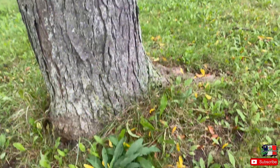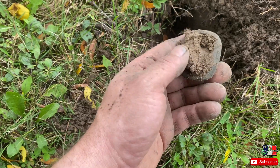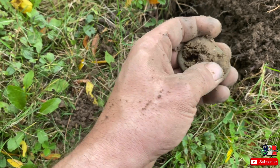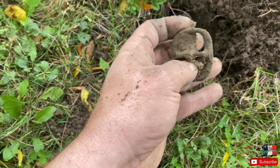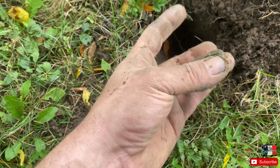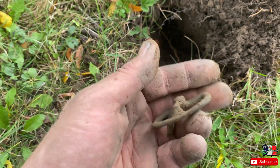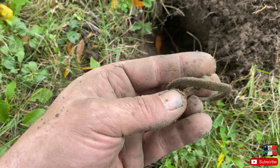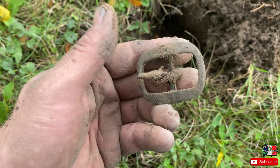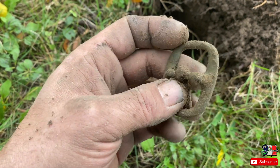Right at the base of this tree here — a nice screaming signal. We've got ourselves a brass buckle with an iron tongue. Solid brass, that's why it was screaming. That's horse tack, but we're on old ground so we'll keep going. That's a cool find nonetheless.